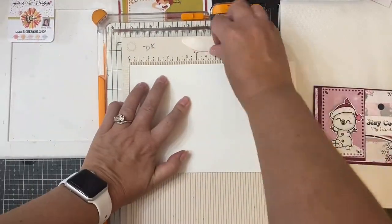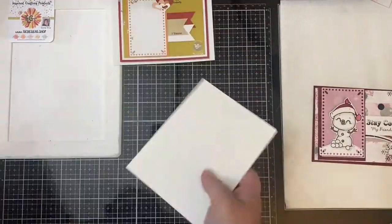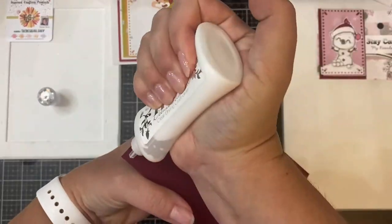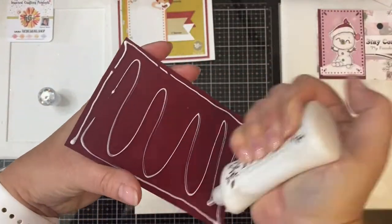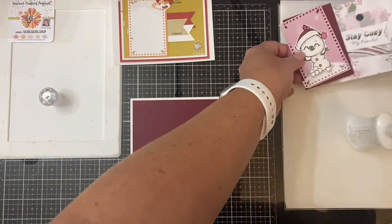For my card base, I'm taking a piece of heavyweight cardstock, cut it in half, and scored it at four and a quarter inches. I folded it over and lined it up against the edges of my scoreboard, then burnished it down with the bone folder. Now I'm just gluing down all of my pieces.